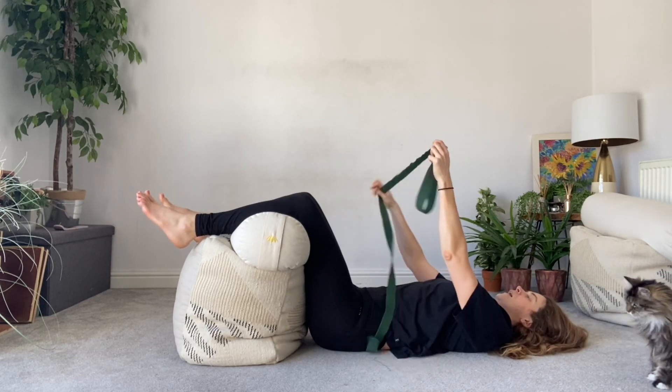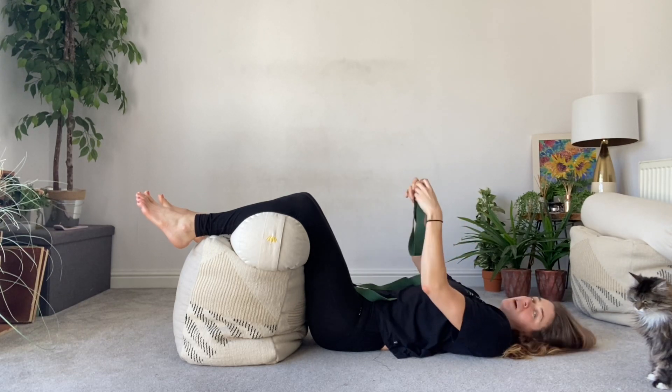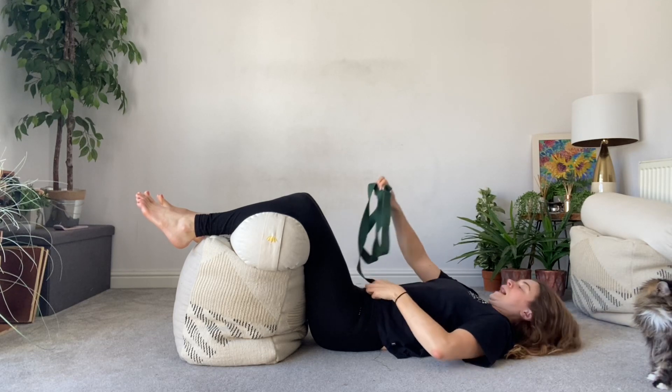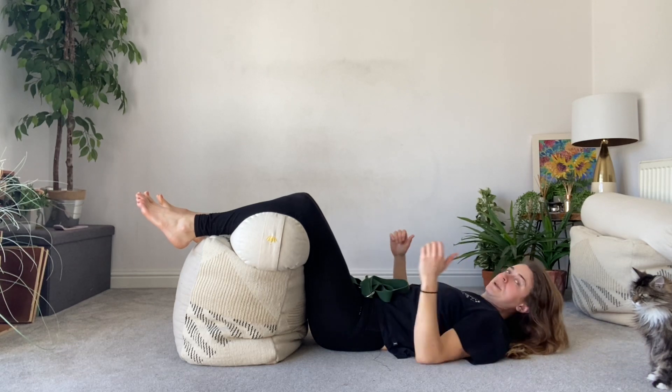For handcuffed butterfly you're going to need your yoga strap. A resistance band won't offer you enough resistance, so don't use a resistance band. I'm going to show you the arm position first before I put my strap into place.